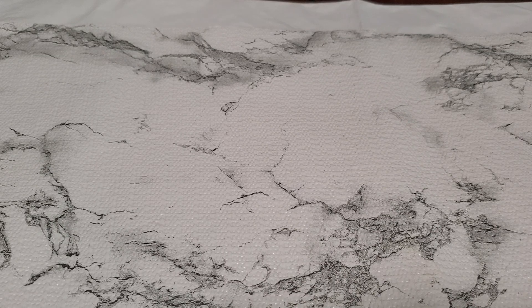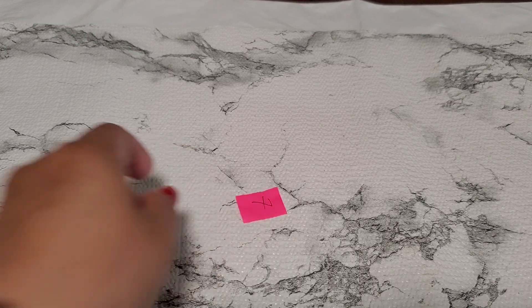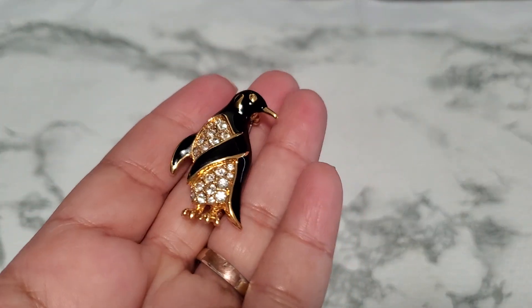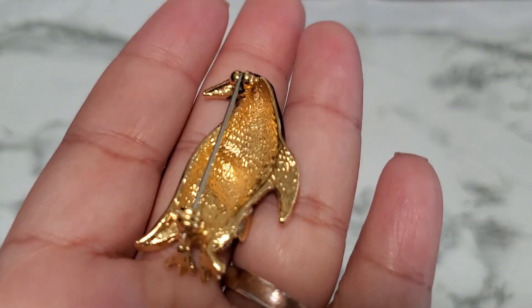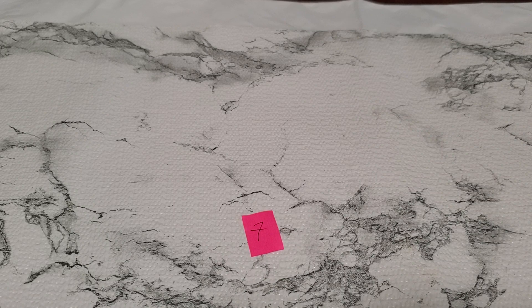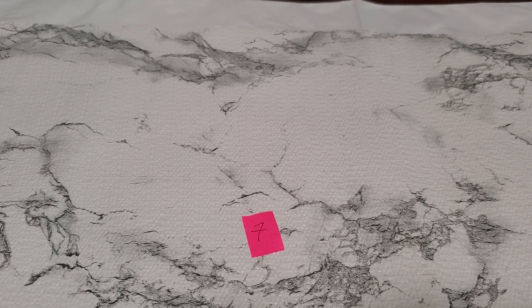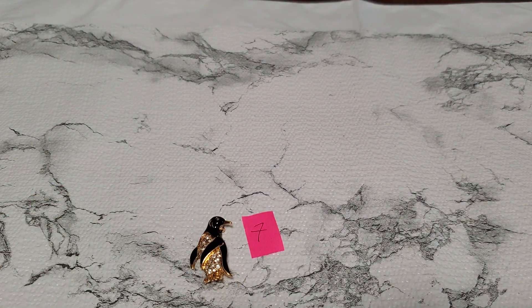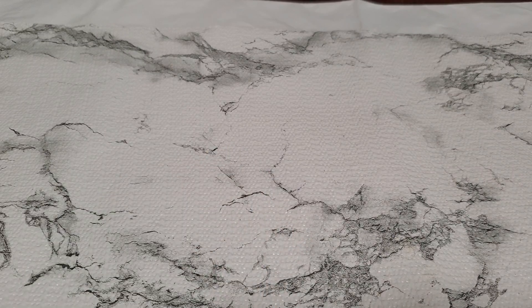Number seven is another brooch — it's a penguin, it's so pretty. I'm surprised this one doesn't have any marking. Look at the rhinestone, isn't it beautiful? I'm going to make sure the pin works — it does. That's five dollars for number seven.